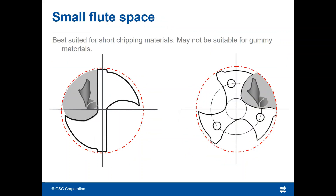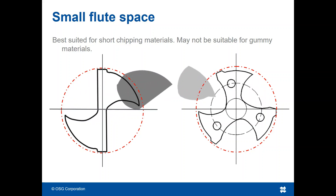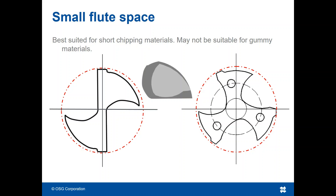While the flute design of 3-flute drills is excellent in short chipping materials, it may not be suitable for gummy materials that create long stringy chips that are difficult to evacuate.